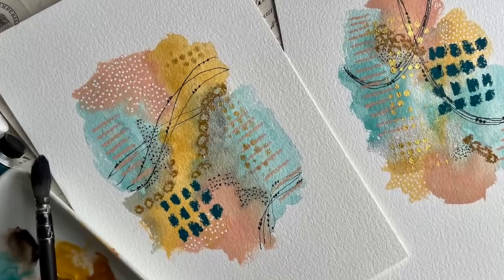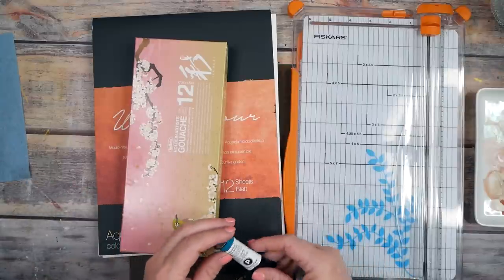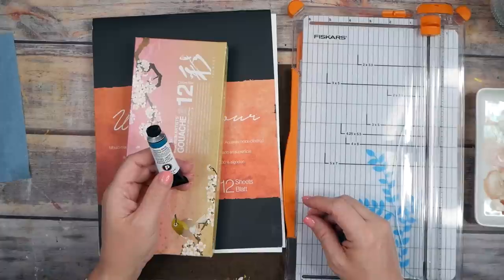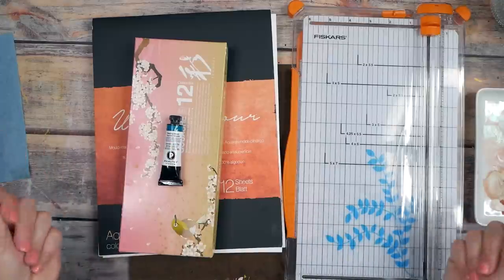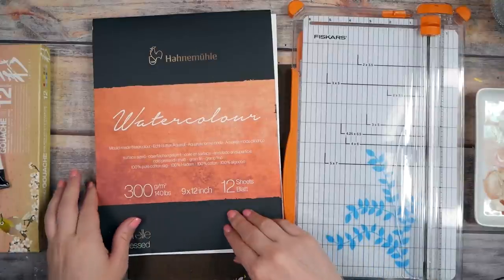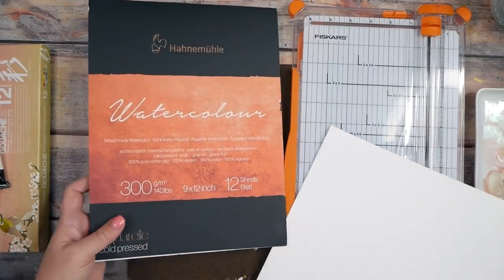Hello everyone, I'm Denise Love and today we're doing something really fun. I felt like experimenting with my Holbein gouache, and somebody under my art haul video suggested those colors would be beautiful with the Daniel Smith Sleeping Beauty turquoise genuine. So I got that out too, and I thought let's do a little abstract set with some gouache and some Sleeping Beauty and just see what we end up with. I'm working on the Hahnemühle 140 pound cold press paper, a 9 by 12 sheet.